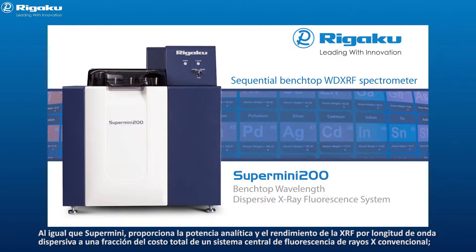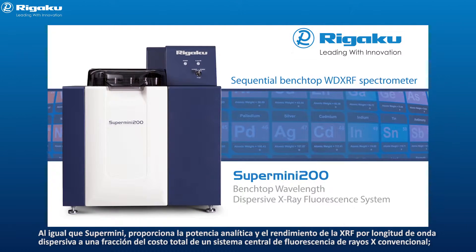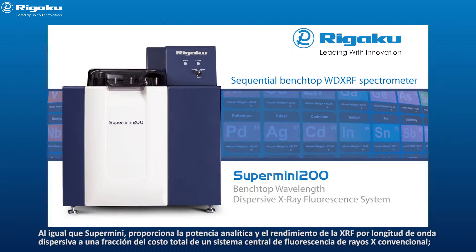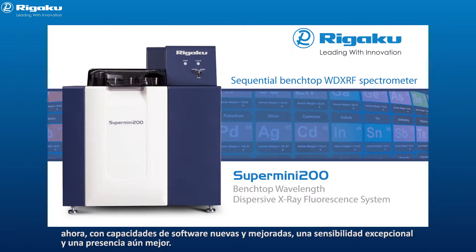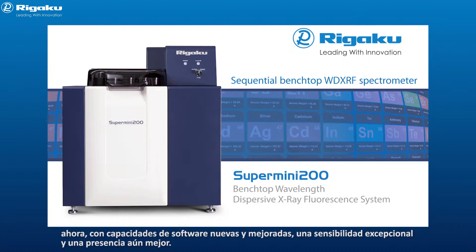As with the Supermini, you have the analytical power and performance of wavelength dispersive XRF at a fraction of the total cost of ownership of a conventional mainframe X-ray fluorescence system, but now with improved software capabilities, exceptional sensitivity, and an even better footprint.